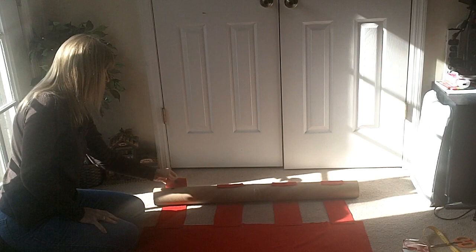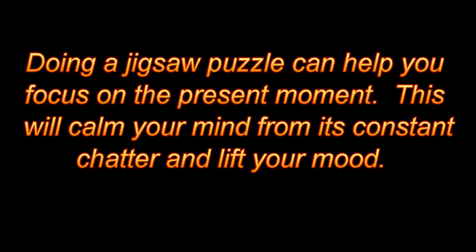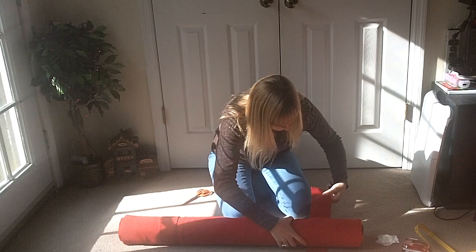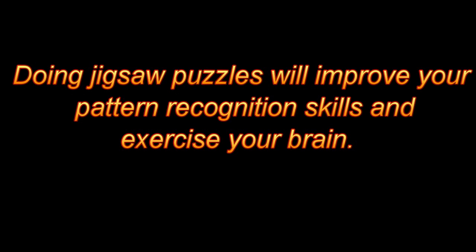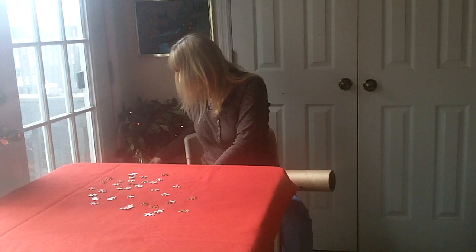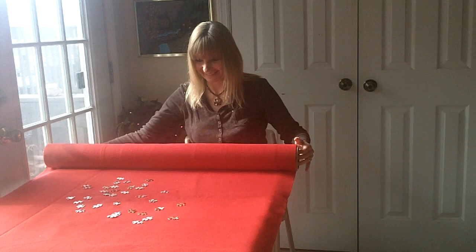When I get done I can just peel these off, but the mat will roll up like this. I'll leave it a little bit loose because when the puzzle is in there it's going to make it bulk up a little bit. I can't wait to see if this works! I'll roll it like this, and when I want to unroll it — there you go!